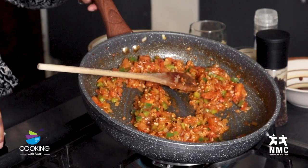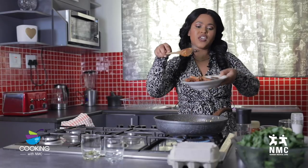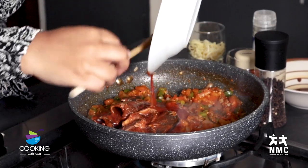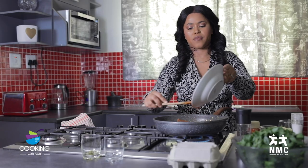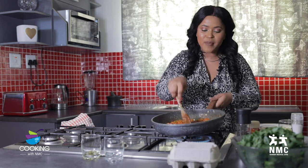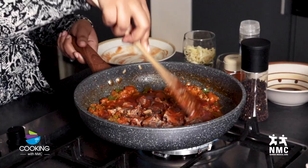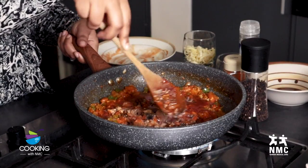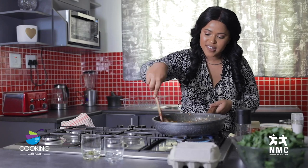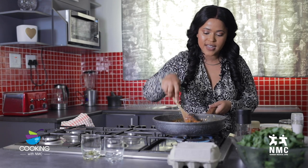I'm going to turn the heat a bit lower again and then add the tinned fish. I'm going to just break up the fish a bit — not completely mash it, but just break it up. Then mix it around until everything is incorporated nicely.